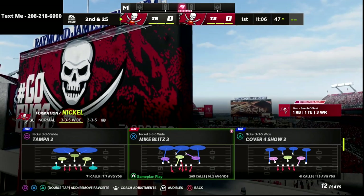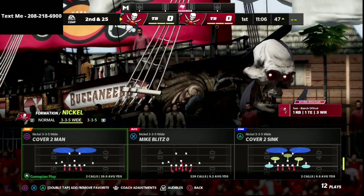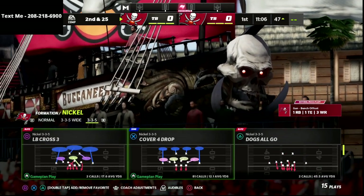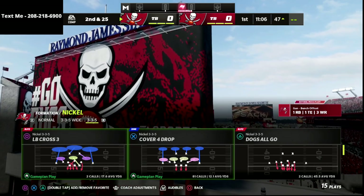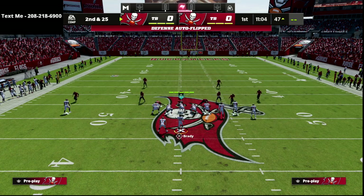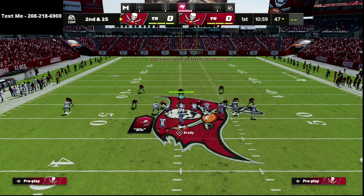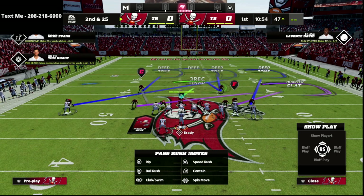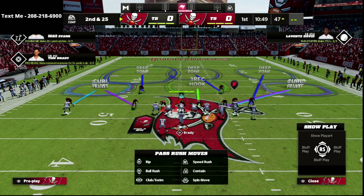There's really not a great play, in my personal opinion, to do this from out of the 3-3-5 wide better than Mike Blitz 3. So we're going to go over it from that, but you can also recreate the same idea from other concepts. All we're going to do is audible to Mike Blitz 3, shade our coverage down, put both linebackers on curl flat zones, and then put the corner on the solo receiver side into a cloud flat, and put the safety on that side into a deep half.